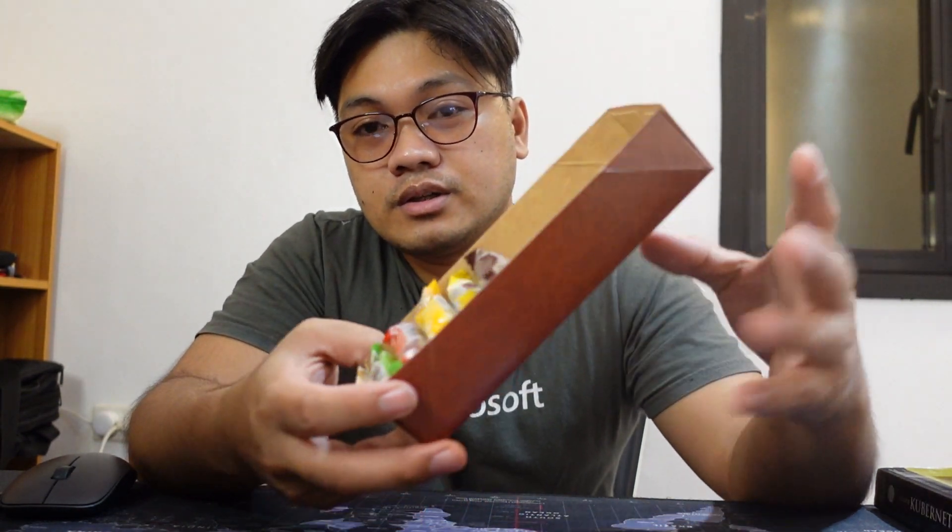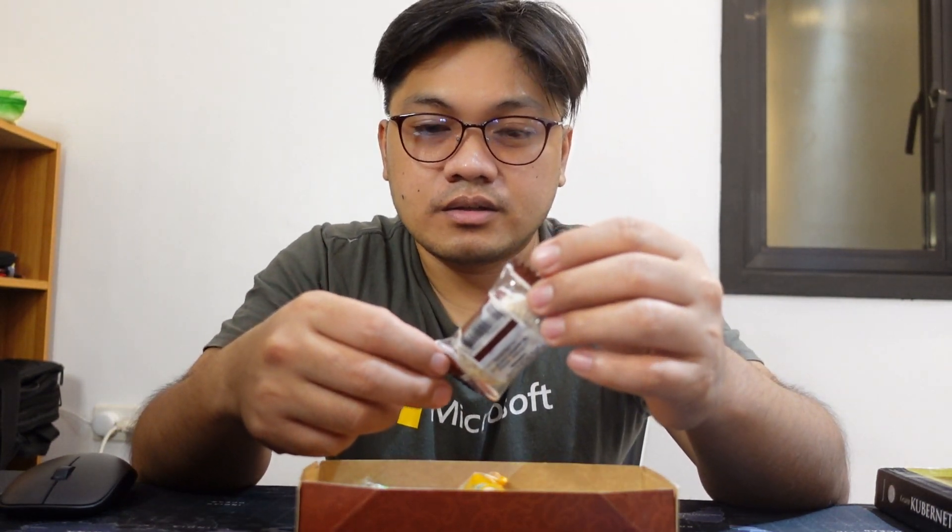When you buy this normally, it has like two pairs for each flavor, but I already ate the other pair for each of them. So I'll just review each and every one of the flavors here — I only get to taste them once.